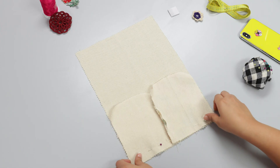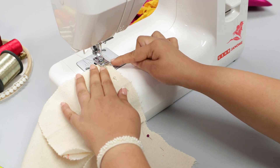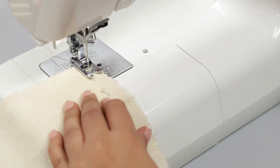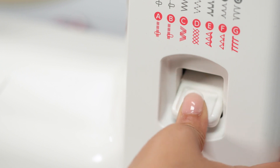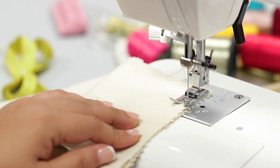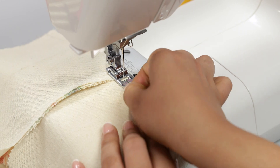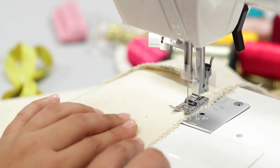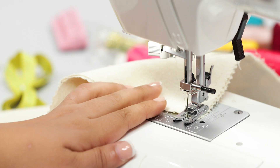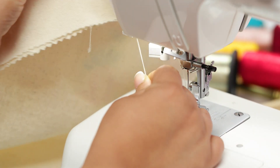Now stitch along the pin side, remembering to align the fabric to the presser foot. Lock the stitch with the reverse stitch selector and continue straight down to the opposite end of the fabric. Lock the stitch at the bottom end, raise the presser foot, remove the fabric, and cut the thread with the thread cutter.